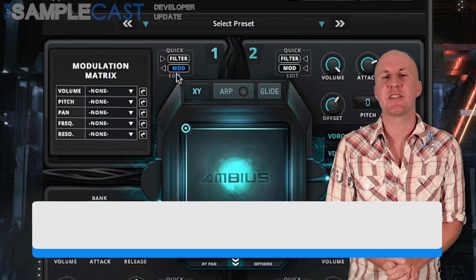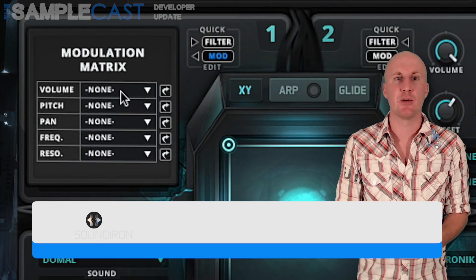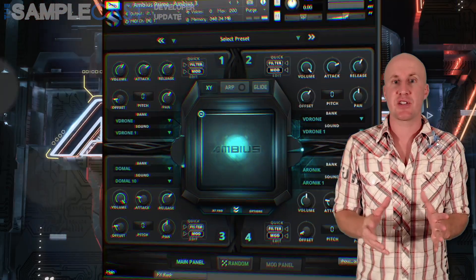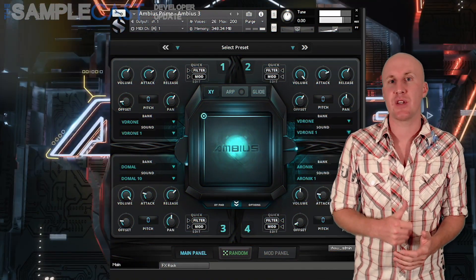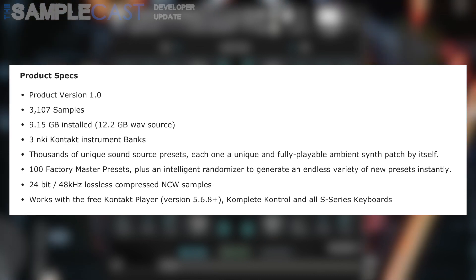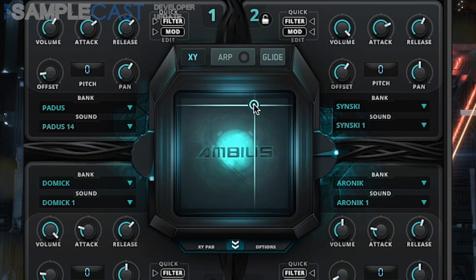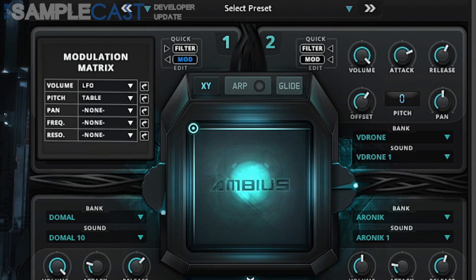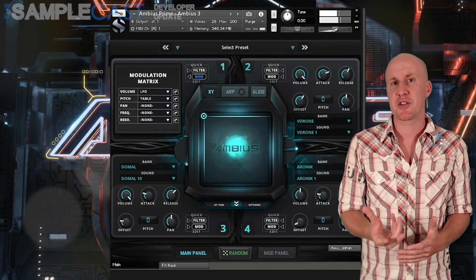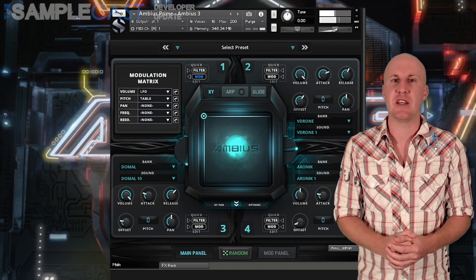This week's developer update is a biggie — it's Soundiron's Ambius Prime. Soundiron have combined several of their older Ambius Atmosphere series into brand new instruments. This one contains all the patches from Ambius 1 and 2 plus a thousand new sound sources. As a bonus it now runs in the free Kontakt Player 5.6.8 and above and is over 12 gigabytes uncompressed in size. There are 100 master presets with 3 NKI banks, and these initial presets can be manipulated with the onboard XY pad, effects, and modulations panels. There are also 119 custom convolution impulse responses which can really mutate the sounds in some crazy ways. I actually wrote a demo for one of the older Ambius packs back in the day and had a really fun time with it, so now this package has been rewritten and expanded I can't wait to delve into the new sounds and the interface.